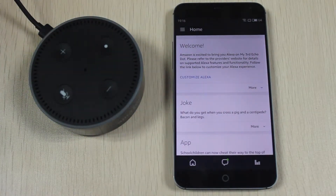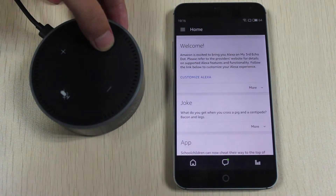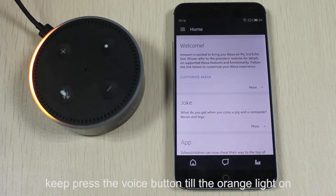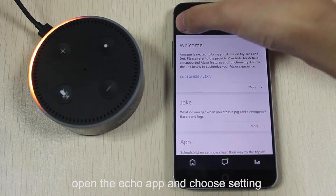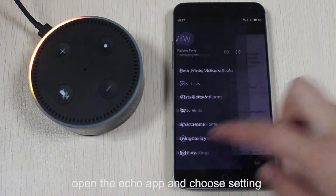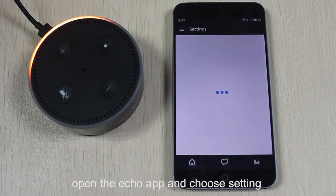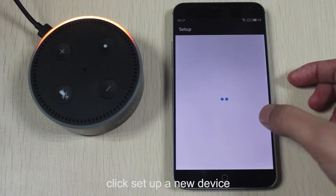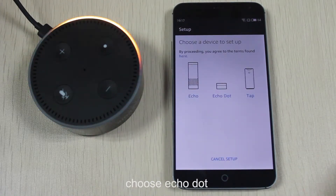Hello. Keep pressing the voice button till the orange light is on. Open the Echo app and choose Settings. Set up a new device and choose Echo Dot.